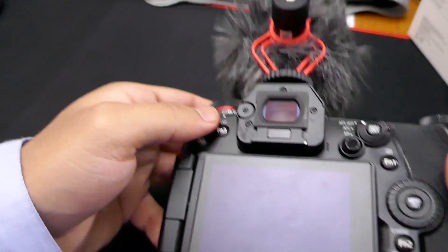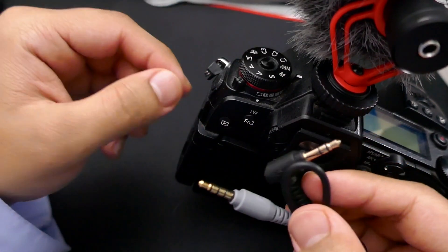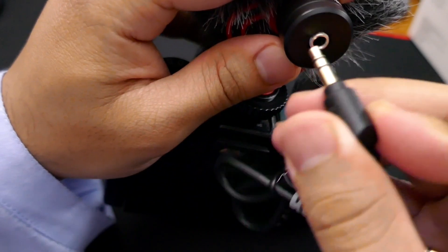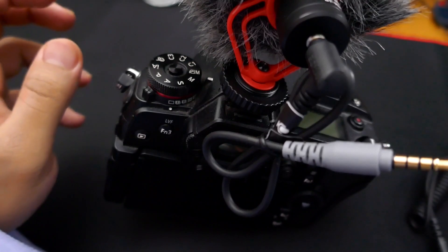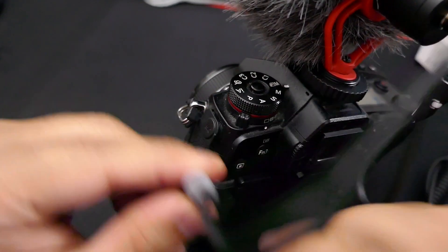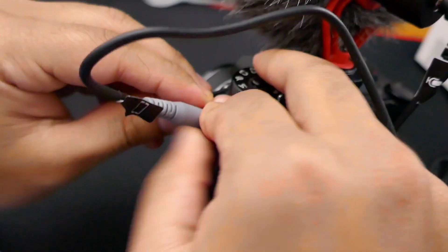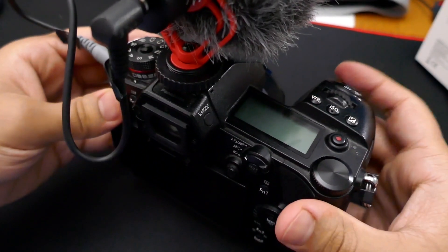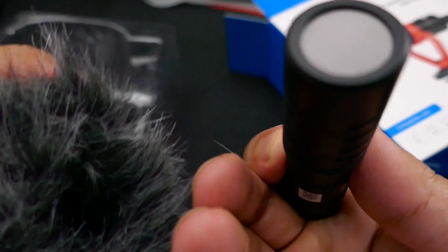The cables plug in at the back of the microphone and then into the camera. Now, the shock mount is atrocious — it's just a piece of plastic, which means it doesn't work at all. I wouldn't call it a shock mount. Design-wise it looks nice, but I would honestly prefer they just didn't include it since it doesn't work. The microphone is mono but does output a dual mono signal, so if you're using a stereo recording system, both left and right channels will have the recording.